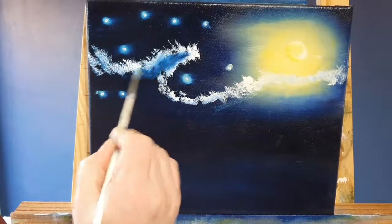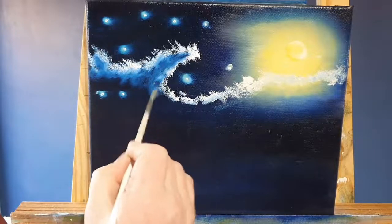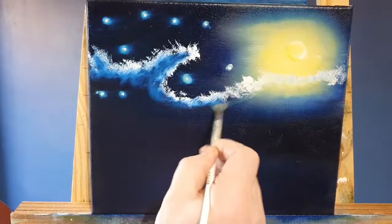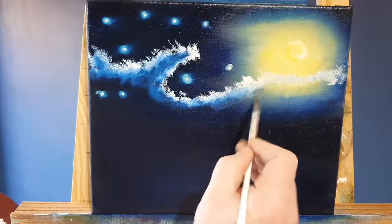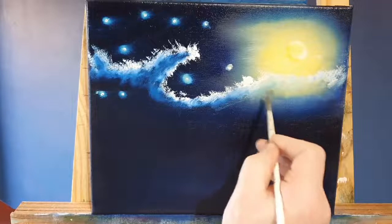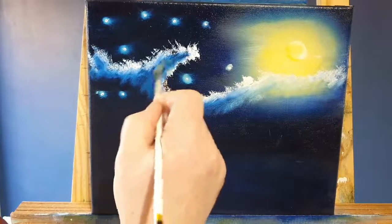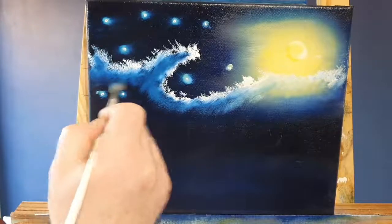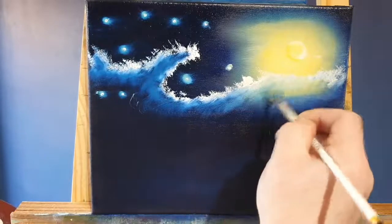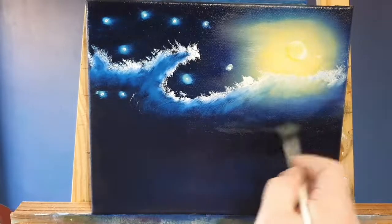With a clean little dry fan brush, all I'm doing is blending the white of the clouds into the Phthalo Blue that's on the canvas. I'm not touching that nice sharp top edge — I'm just tickling the base of that cloud, blending it out. Van Gogh used impulsive and expressive brushwork and very bold colors in his work, and I'm going to try and recreate that in my own style.